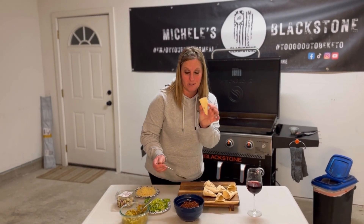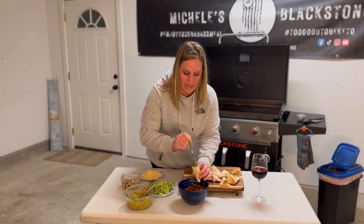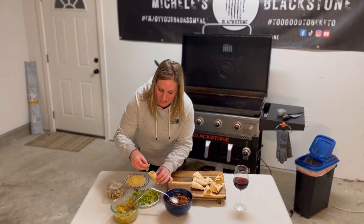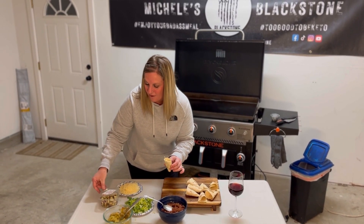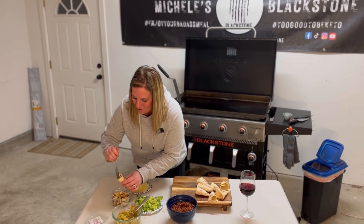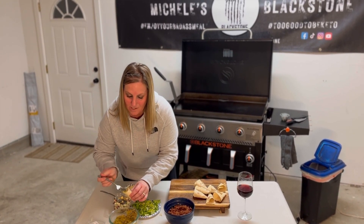Now it's time to stuff our pennants. We're going to take our little tortilla, put our meat down inside about halfway, then add a little bit of lettuce, drop that in, a little bit of cheese. We also have some Honeycrisp Apple Pico — amazing. We're going to put that on top, then add a little bit of our guacamole. Yum!